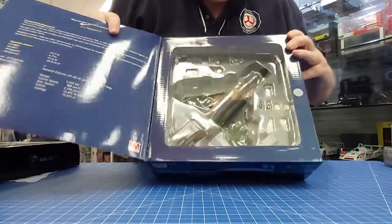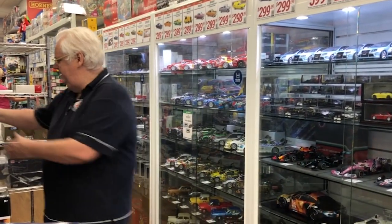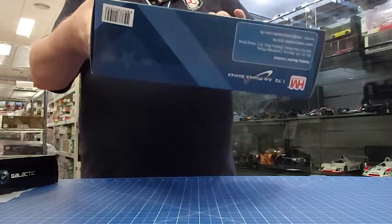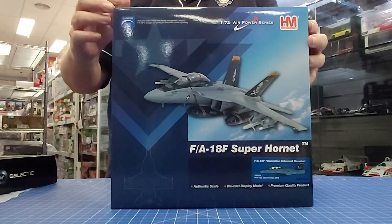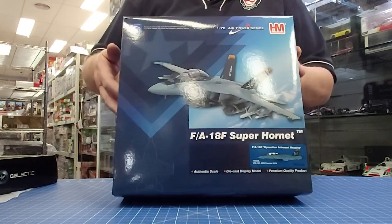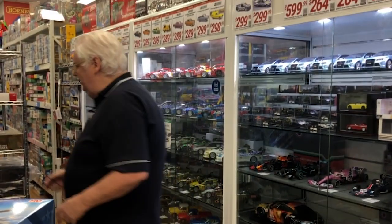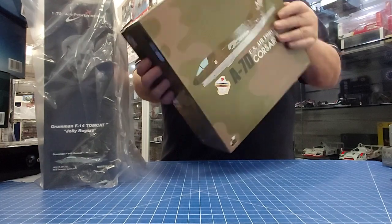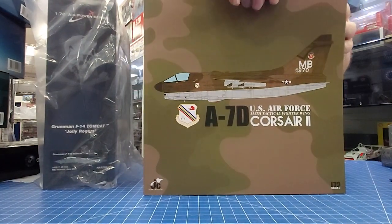We've had a mountain of die-cast come in, so it's been quite busy. This is a VFA-103 F-14 in the F version — pretty cool.